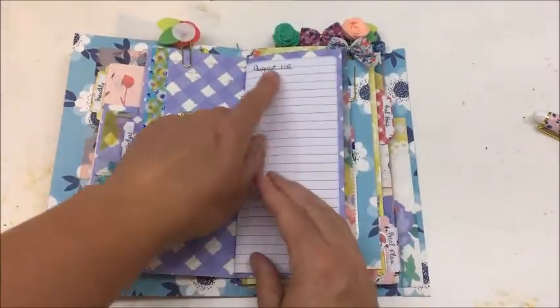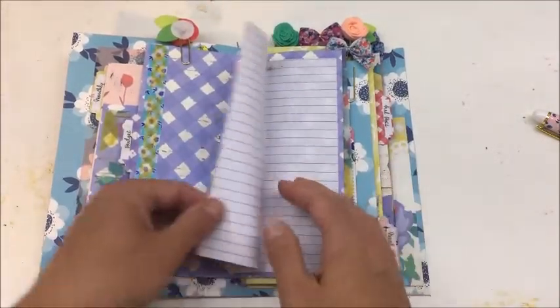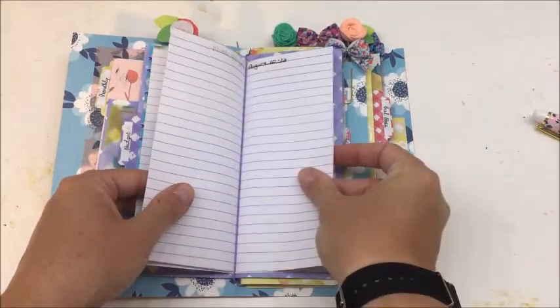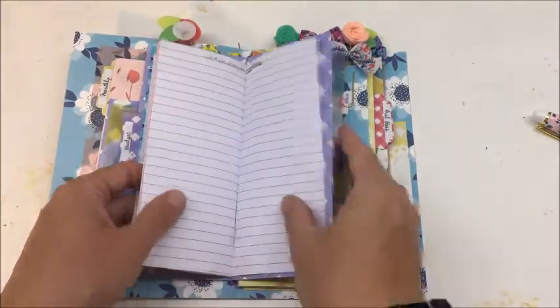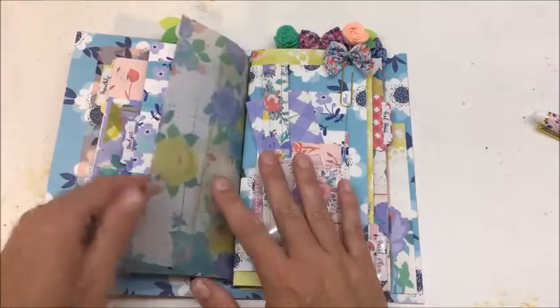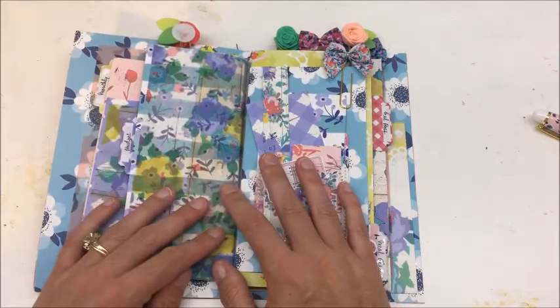Next thing is the budget insert. I have August 1 through 5 here, all the way down to the last week in August, and then totals — because I needed something for budget. It wasn't in my current planner, nor do I have an insert for it, so I needed to make one.